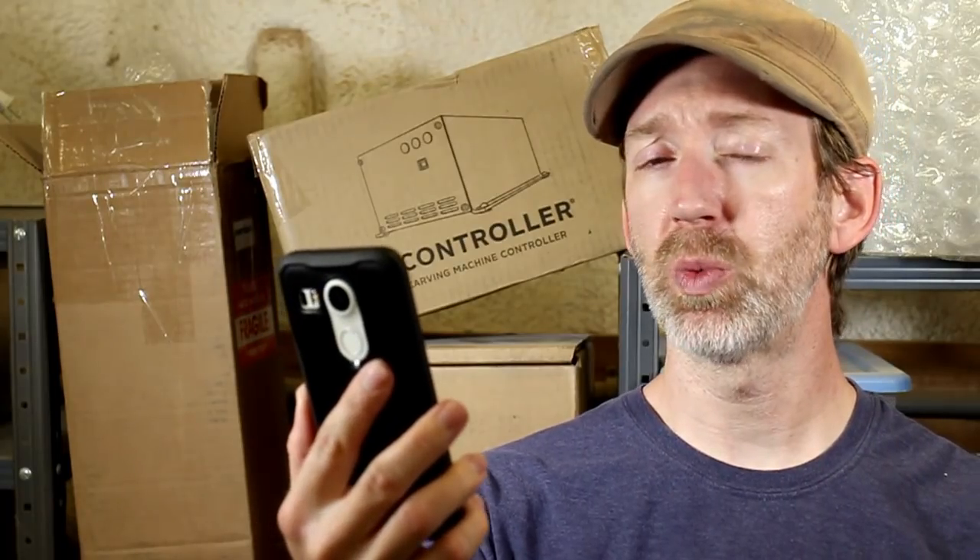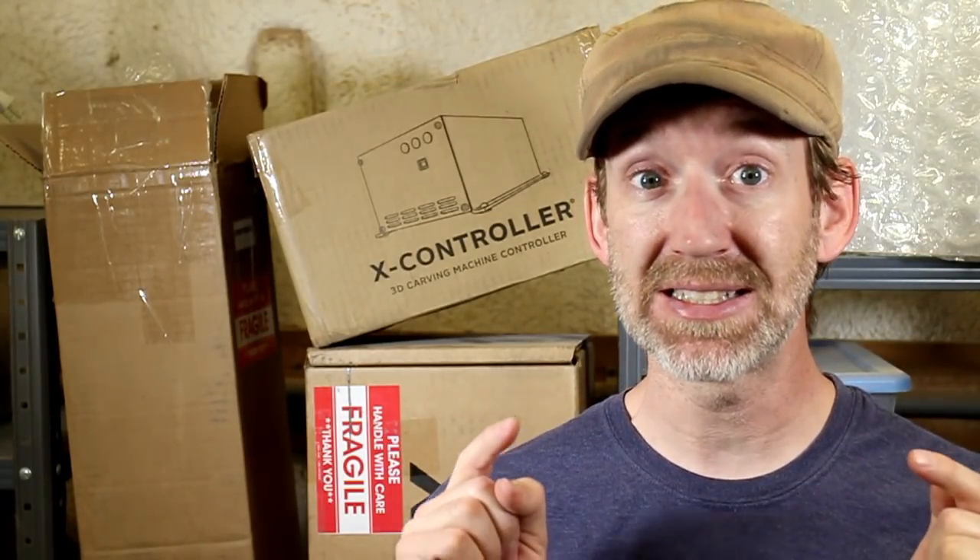My brand new X-Carve arrived — well, 12 weeks ago. Yeah, still sitting here. But I have finally cleared my schedule of client work, so I'm beginning assembly today.